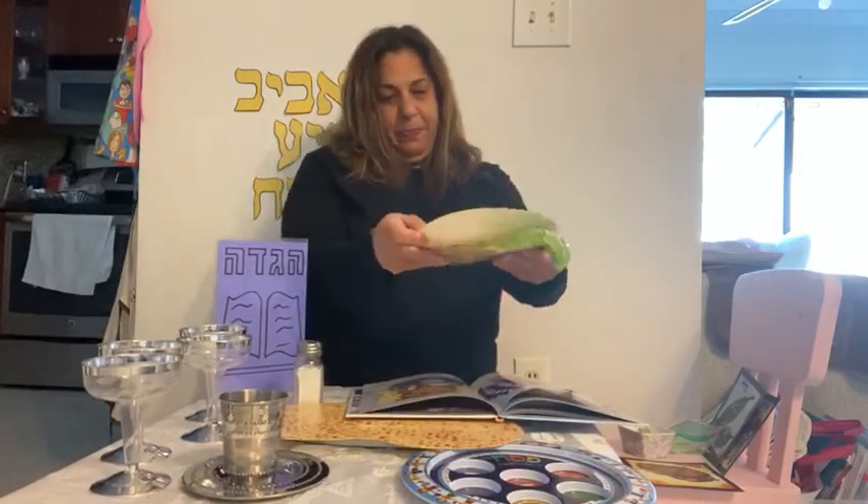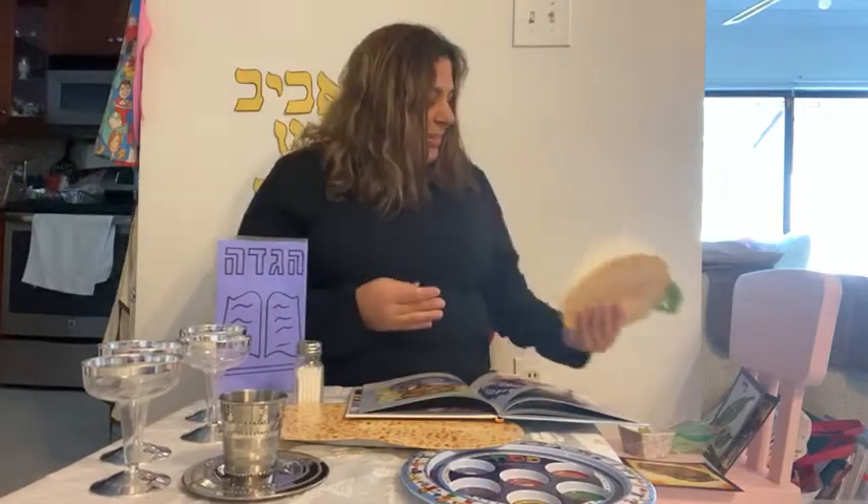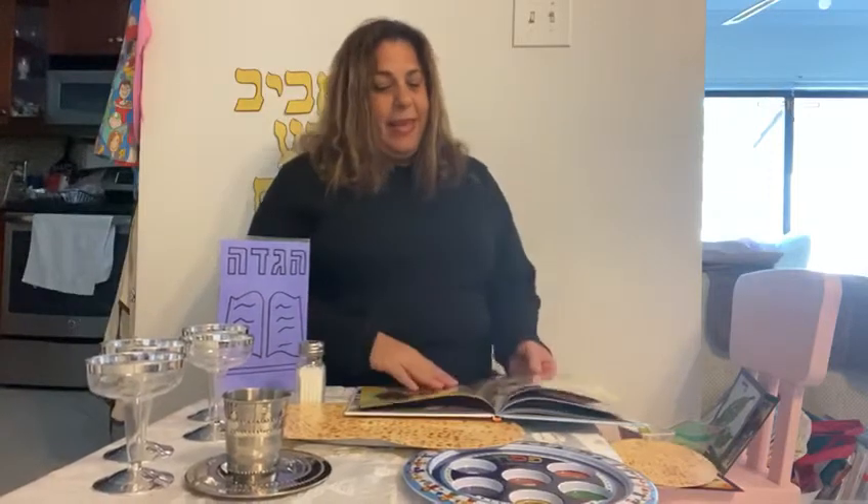How do we make the sandwich? One, two — put some haroset in the middle, put lettuce, close it up and enjoy! The last one we're going to do today is Shulchan Orek. Right after Maror and Korek comes Shulchan Orek.